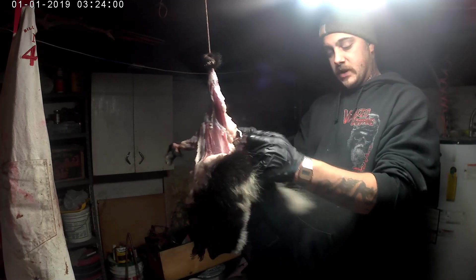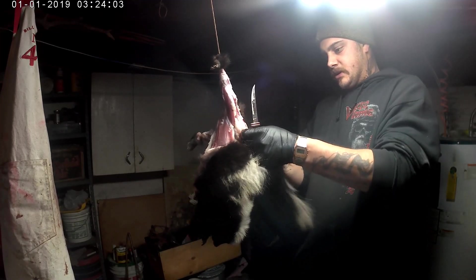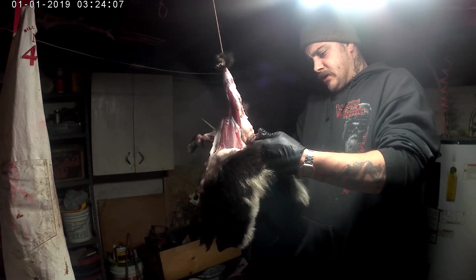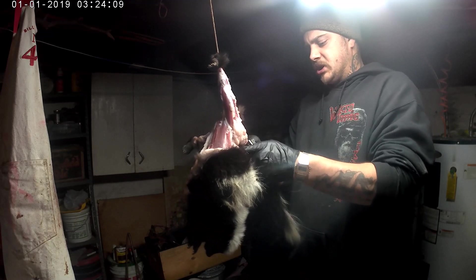It's all fun and games until you spill skunk essence in the basement. I'm gonna hear it for like a week. Personally I think she jinxed me.